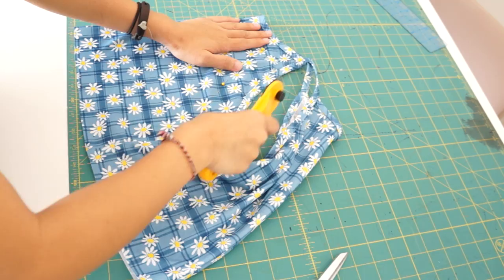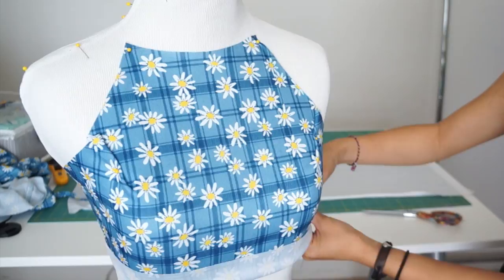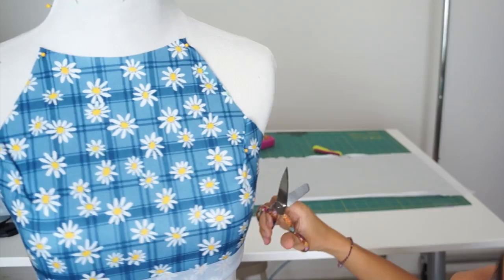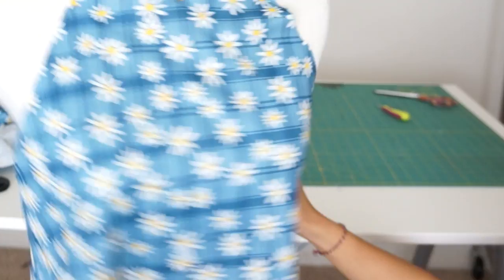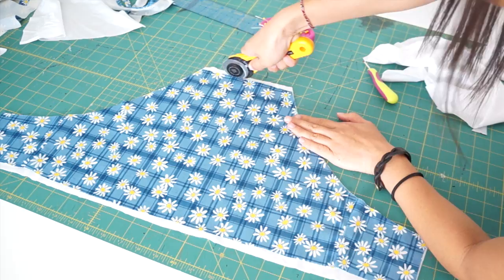Now I can trim the rest of the fabric away and make sure to add my seam allowance. Once the top design is finalized, I can use it as a pattern to cut out the lining fabric.